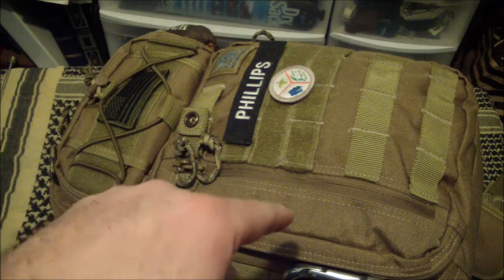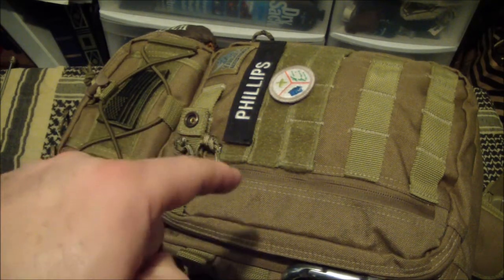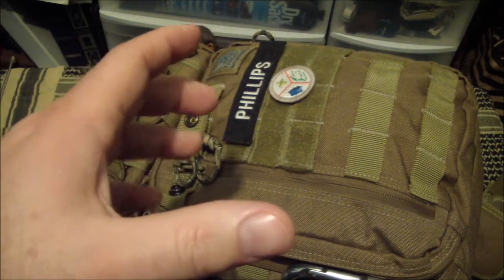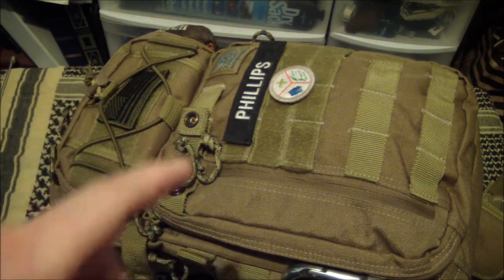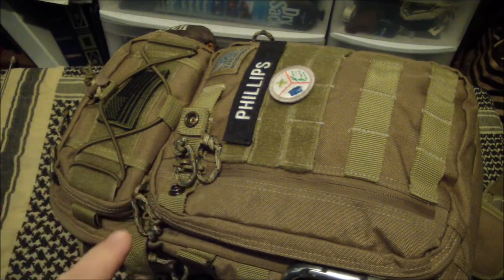The only exception would be my backup power source for cell phone and tablet. That's kept in a hard drive case — a Case Logic hard drive case — basically for convenience just switching it back and forth, and it's got a lot of pieces, so that notwithstanding.